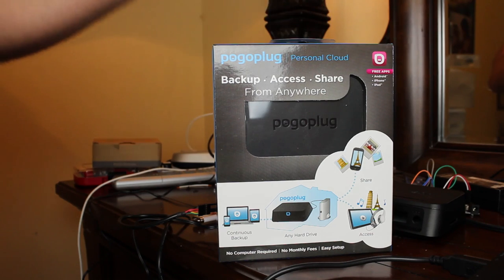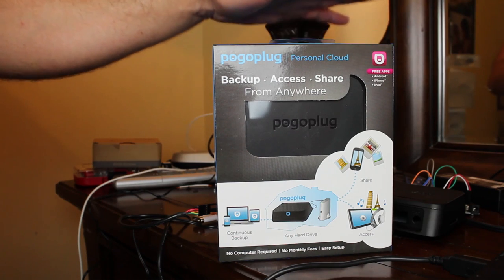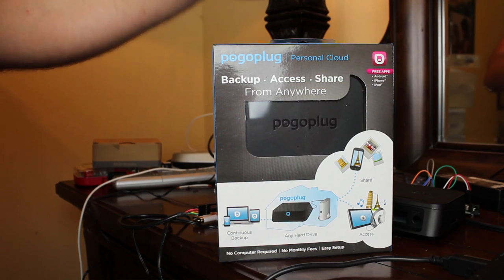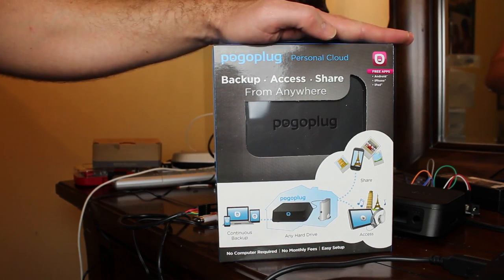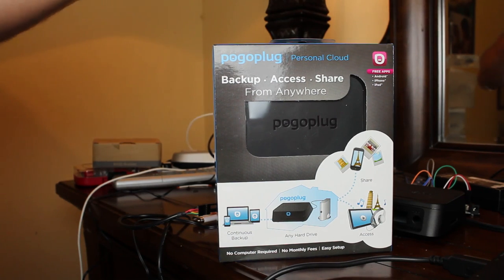So what is the Pogo Plug? It's a little Linux device you can plug storage into via USB ports. The standard one has about five USB ports on it, while this mobile one has one USB port and an SD card slot. You plug them in and right away you have your own little cloud. You create an account on the Pogo Plug website and start uploading and sharing your files, but they're all stored locally in your house.